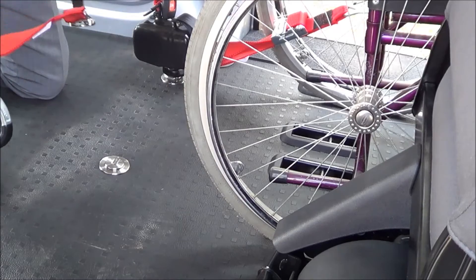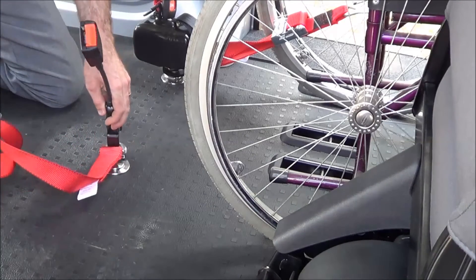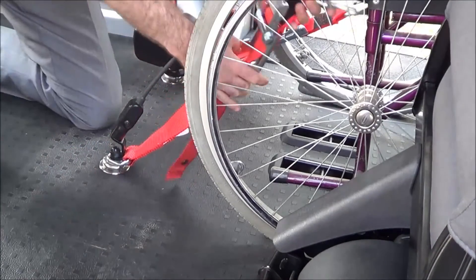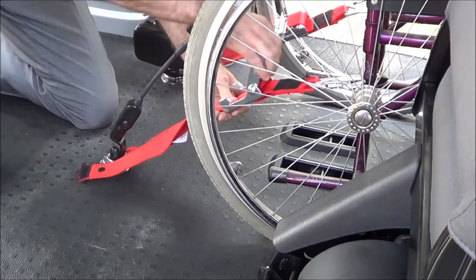The opposite rear restraint is integral with the stalk. Simply slide that onto the solo mount itself and again direct it towards the chair. The strap is adjustable — connect to the chair, pull the strap tight, and then close the gate.